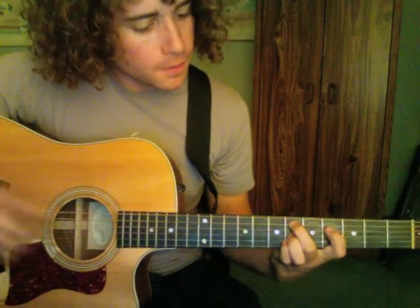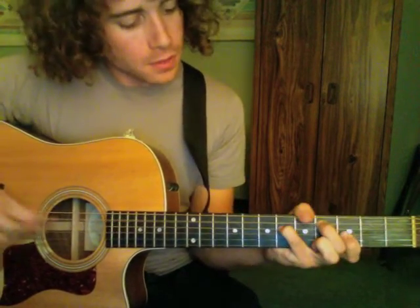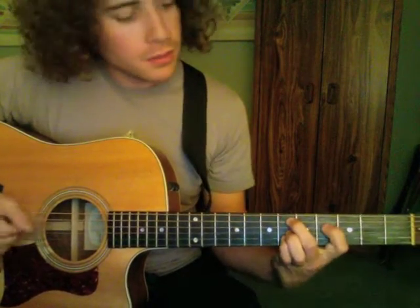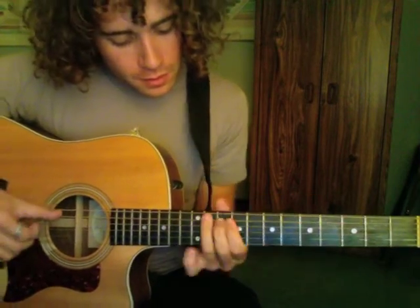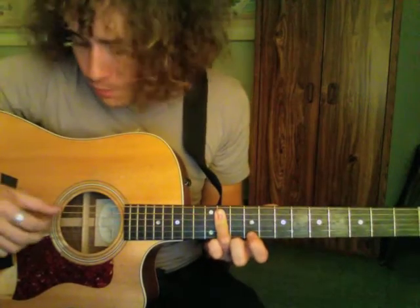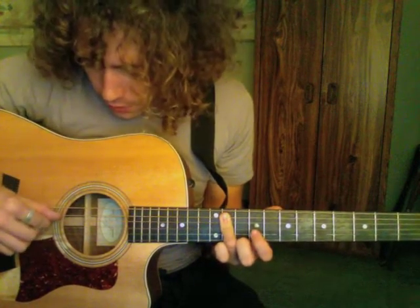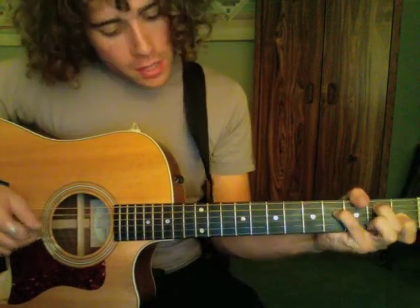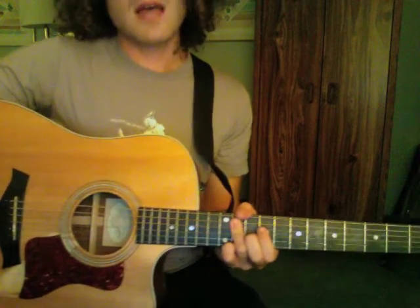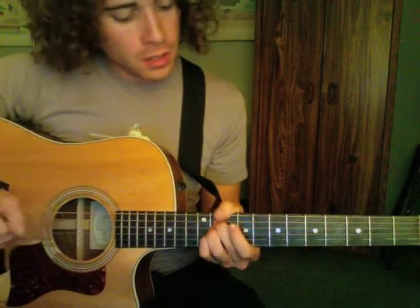Back to the beginning. So next verse, same thing, chorus. Then I take my 3rd finger and bar — it's on the 11th fret again — the 5th string, 4th string, 3rd string. So it's 'Sound to fade to an inch inside your ear.' Back to the beginning, next verse, same thing.